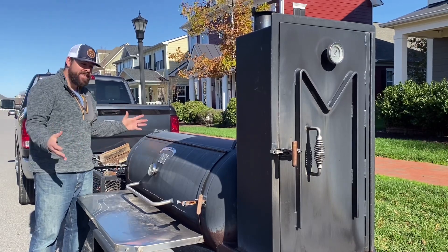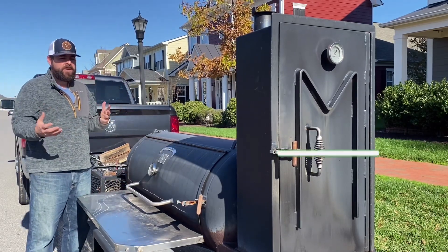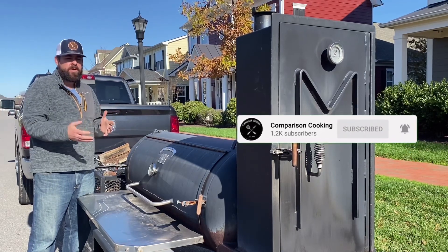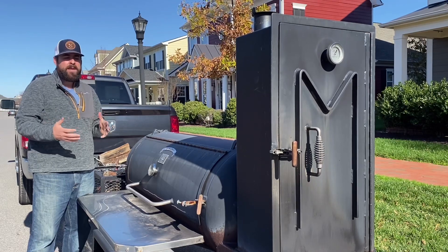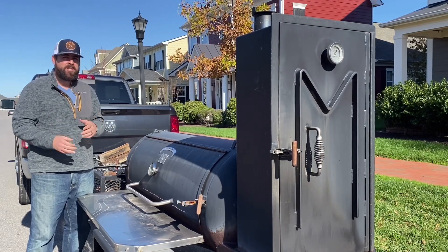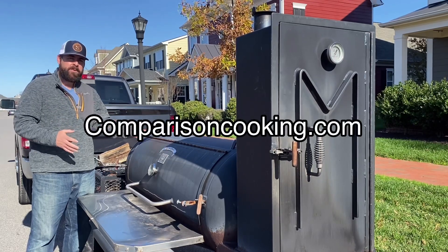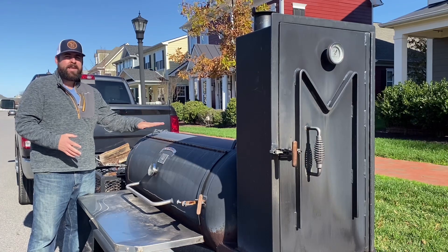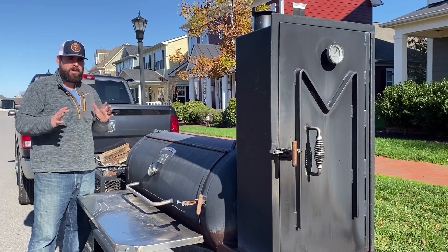This is obviously just a monster of a smoker and a lot of people aren't sure what it takes to run a smoker like this. We're going to go over a couple things: one is getting that firebox up the proper way, because you're going to see it's not something you can just dump charcoal into. You want a wood fire for this type of smoker — it takes a lot of wood to get a nice base of charcoal.